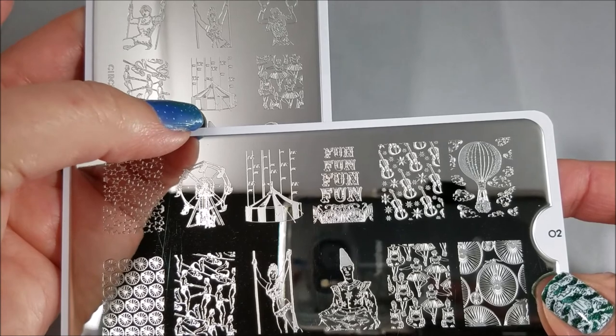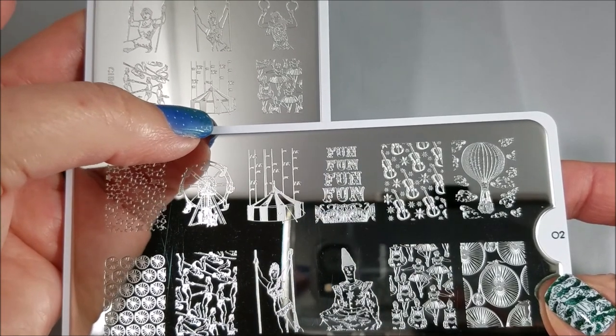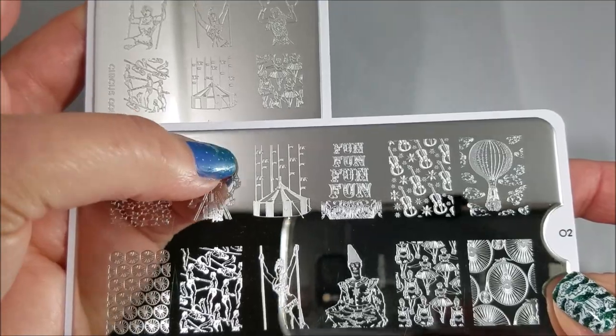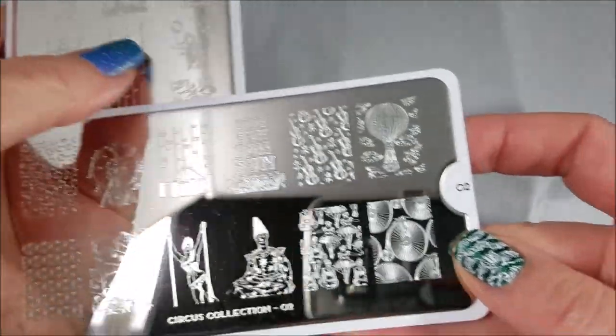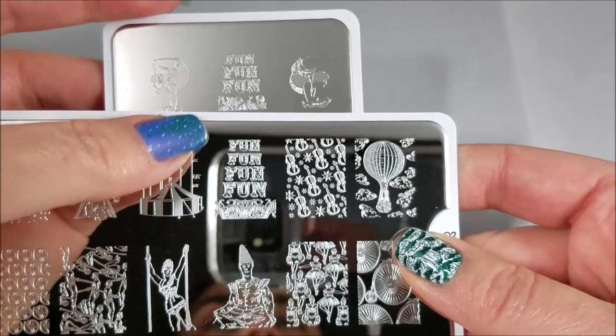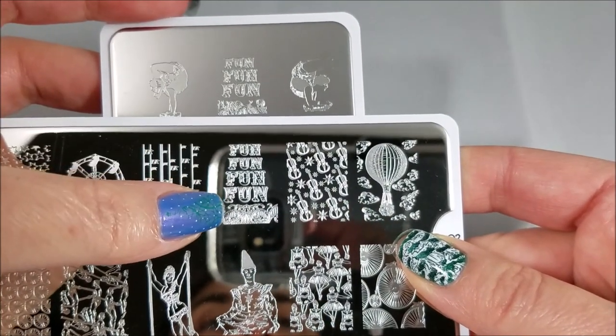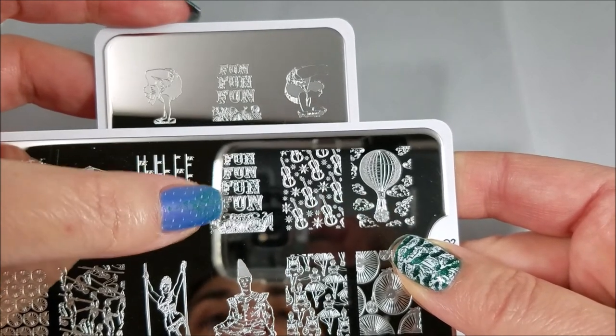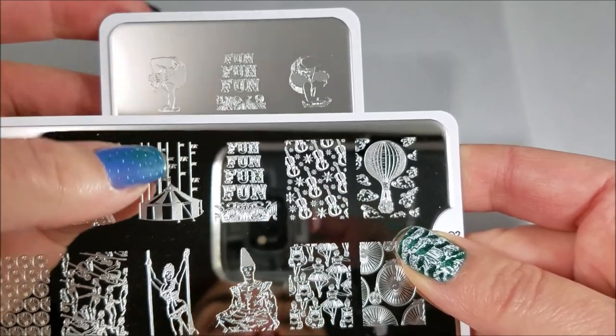Same thing with the circus tent — it's smaller on the regular than the XL, so if you want the whole thing or most of it on your nail that's going to make a difference. Then we have the 'fun fun fun' text and on the regular there are three funs instead of four, which is going to make a difference on whether you can get the scroll work at the bottom — and the scroll work is actually a little bit different on those two.